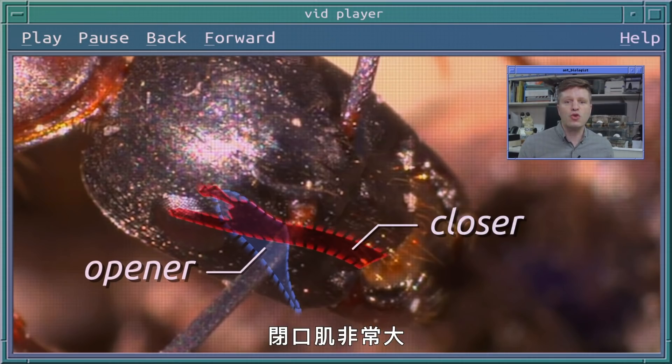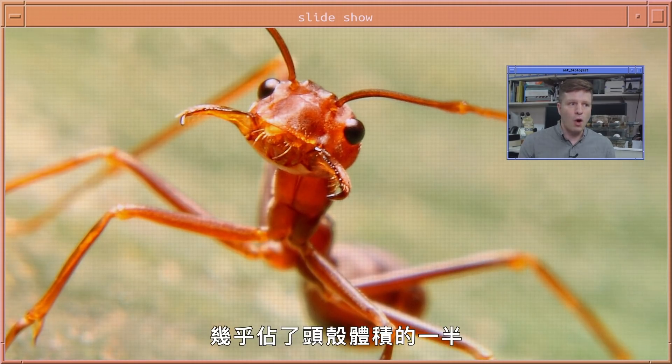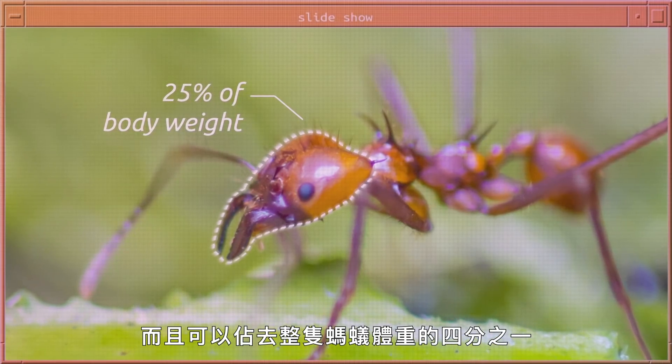The closer muscle is incredibly large. In some leaf cutter ants, the closer muscle can take up almost half the volume of the head capsule and can account for 25 percent of the body weight of the whole ant.